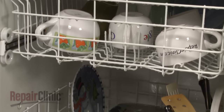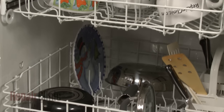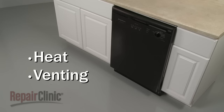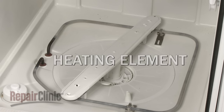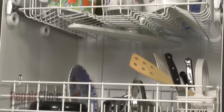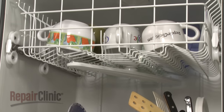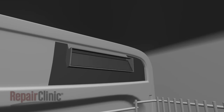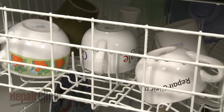Once the dishware has been washed and rinsed and the water has been drained from the unit, the drying process will begin. Two things are required to dry the dishware efficiently: heat and venting. Some models will use a heating element to heat the air inside the tub, while other models will rely on the heat generated by the final rinse cycle. The hot, moist air will either exit through a permanent vent, or through a vent in the door which is opened by a wax motor or solenoid. Without proper venting, the moisture or water vapor would condense back into liquid and collect on the dishware.